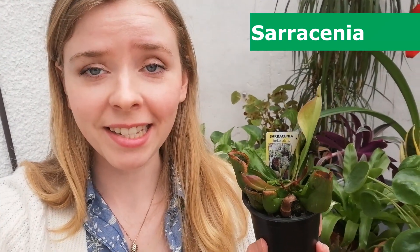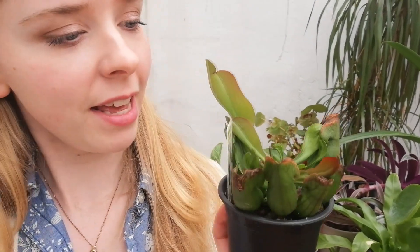Another plant that likes really specific conditions is this sarracenia, or pitcher plant. They've got those lovely leaves that form the shape of pitchers, and these are carnivorous plants — flies, ants, and other insects fall down in there and get absorbed by the plant. In the wild, sarracenias are found in boggy areas. They like full sun, a really warm, moist environment, and they like to be sitting in water, like they would be in a bog. If you let this plant dry out completely, it really wouldn't thank you.